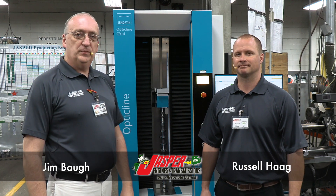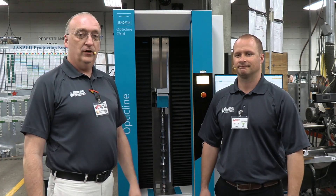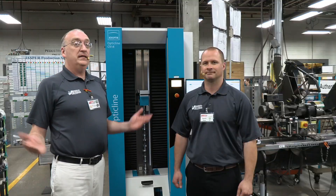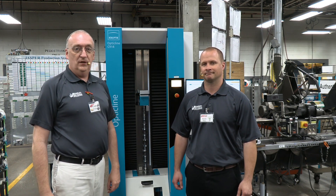Hey everyone, Jim Baugh here with Jasper Engines and Transmissions. In this episode I'm joined by Russell Haig. Russell is the gas division manager here at our Jasper Indiana facility and today we're in the camshaft department talking about the Genoptic Opticline C-Series measuring device.